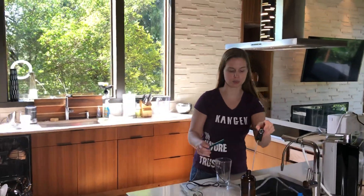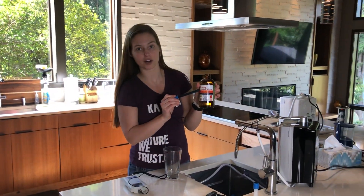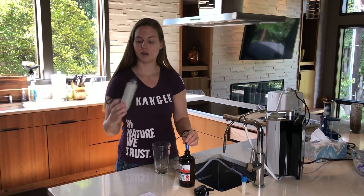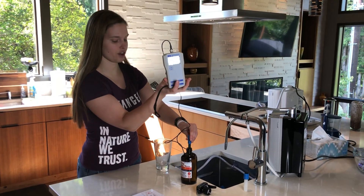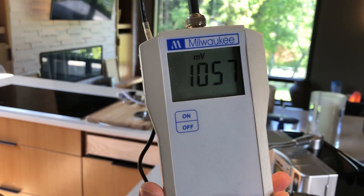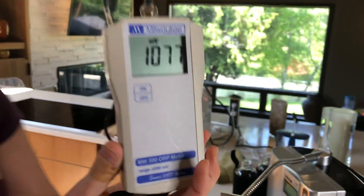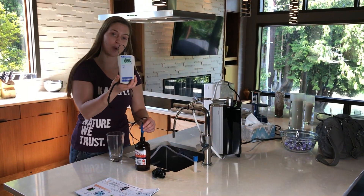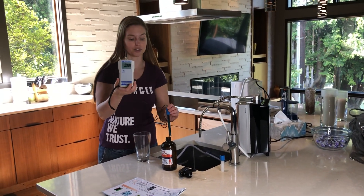First thing we have to do is prime the water in the Kangen strong acidic water. This is a pH of 2.5, so I just prime my meter in there. You can see that the number is positive 1050 and going up — so it's incredibly oxidizing. It's so oxidizing, in fact, that it kills 99.9% of all bacteria, and this is why they use this water in Japanese hospitals. It's why it's a medical device.